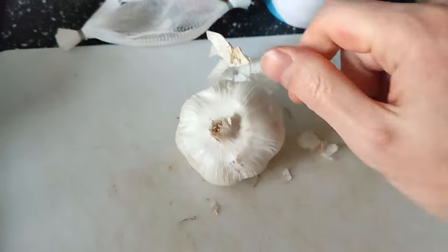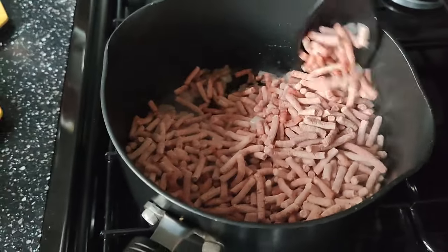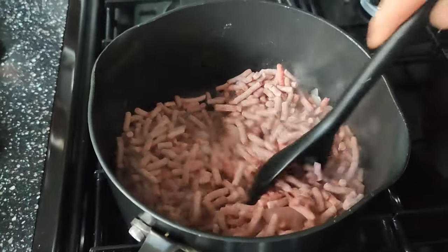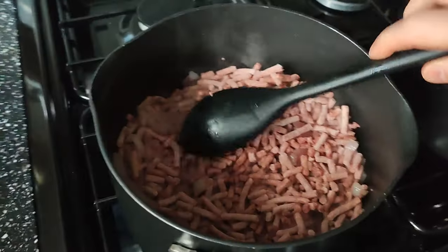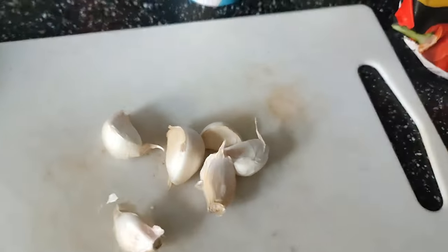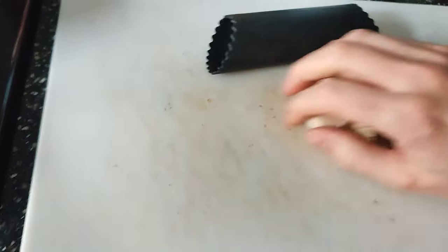I'm going to add some 12% beef mince. Obviously if it's frozen like this it will take a bit longer to brown, but we want to brown this. I'm going to turn this down a bit. I'm going to do six cloves of garlic, by the way.